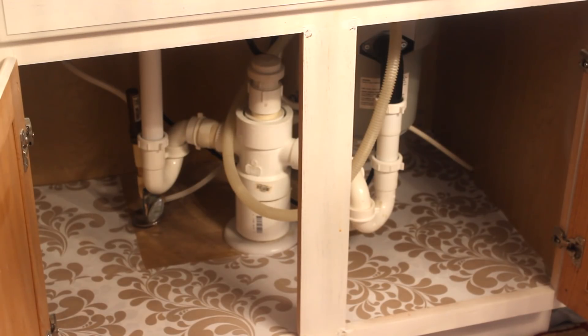Alright, here it is. I pretty much did it the same way I did it with my previous liner — just did it like a little box in there to make it easier on me. I'm not concerned about cutting out around the piping. Just wanted that down. Now the fun part begins: organizing up under my kitchen sink.